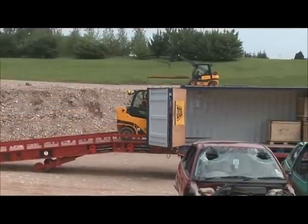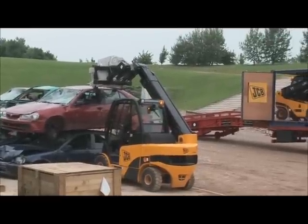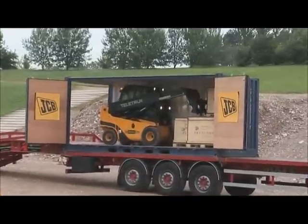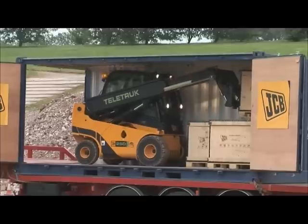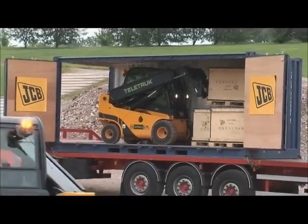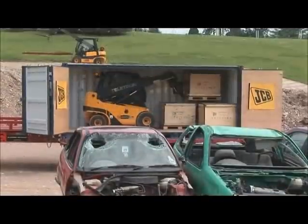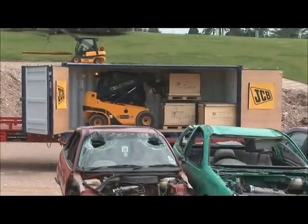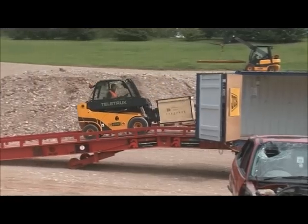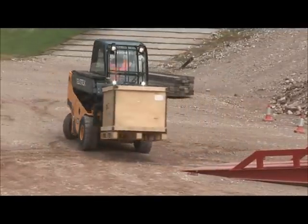As you see this 2.5 tonne Teletruck enter the container, you'll start to appreciate what makes our machine different. Free lift and forward reach are standard, making it ideal for container work. He's reaching over a box in the container to one at the rear. A standard masted forklift will typically need a three-stage mast for container work, which can restrict your vision by up to 50%. With all Teletrucks, we have 100% forward vision. The Teletruck has excellent free lift, and combined with fork rotation, you can retrieve products if they've tipped during transit.